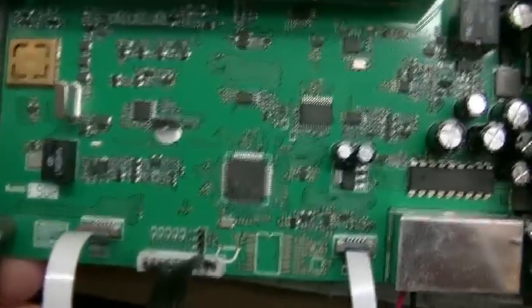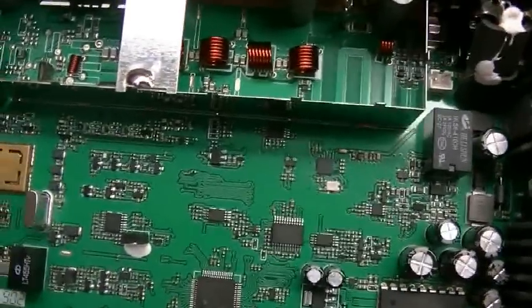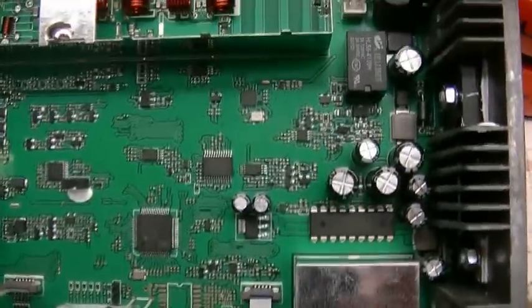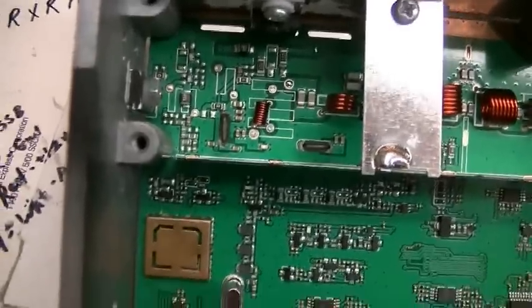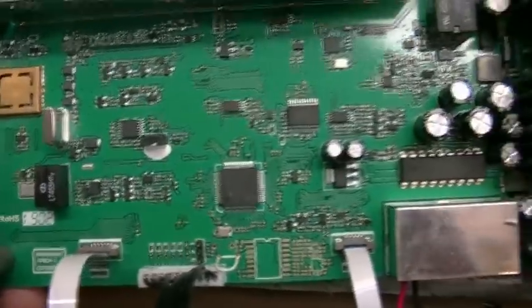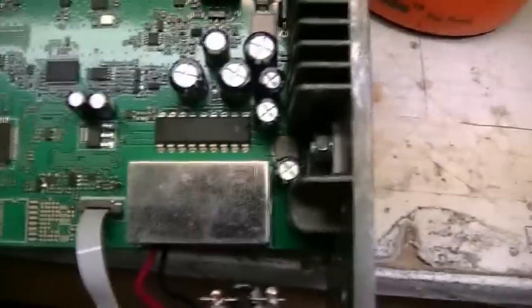One other thing while we're still inside here — there are no adjustments. No adjustments for modulation, no adjustments for meters, no adjustments for bias. It's all electronically calibrated — bias is preset with a component. The Richard is the same way; there are no adjustments on the Richard either. I believe it's the same PC board as the Richard, just set up for 11 meters instead of 10 meters.